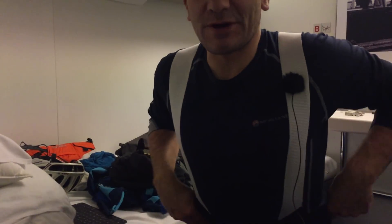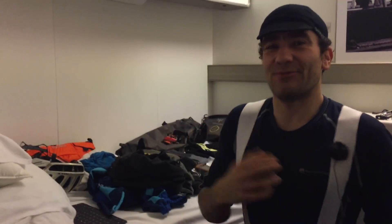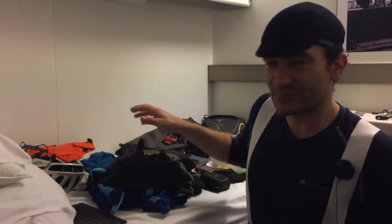Right, there we go. I'm on the boat and I have to kneel down here because I haven't got a higher tripod, and my external microphone cable is not long enough. I'm just going to talk you through some of the items of kit.